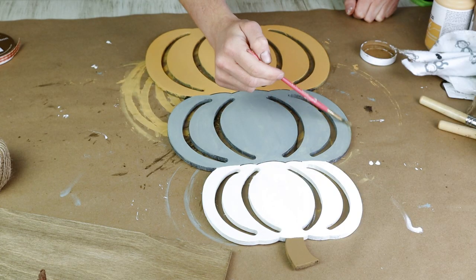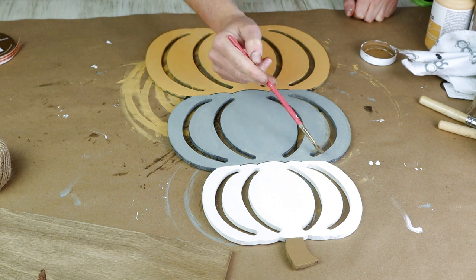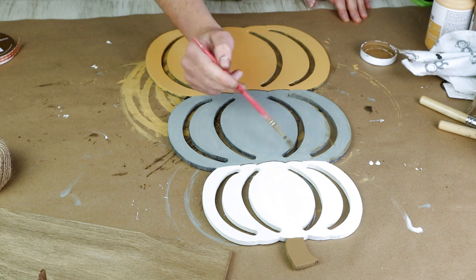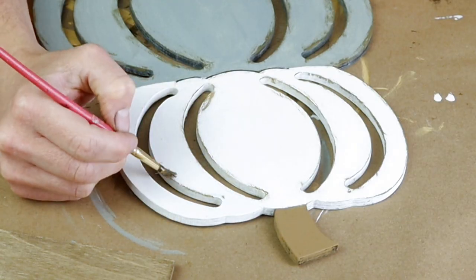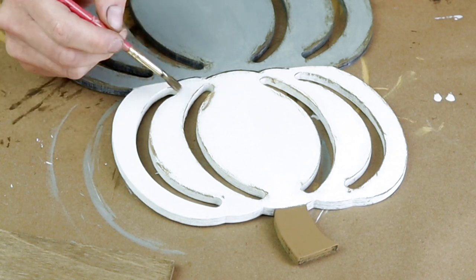To give my pumpkins a little bit more detail and to make them look a little bit more rustic, I used my Waverly paint in the color hazelnut on a fluffy paintbrush and I very lightly painted that color around all of the openings of the pumpkin, and I just really like the detail that it added.